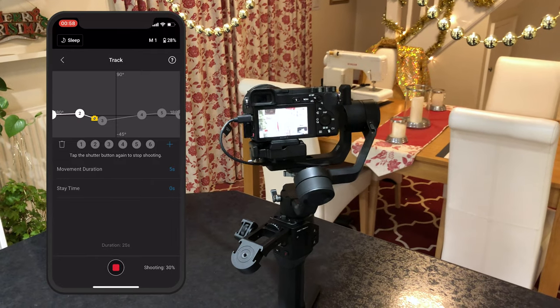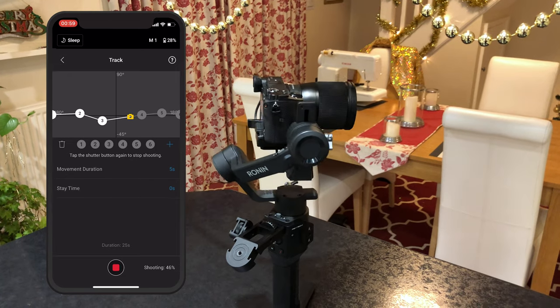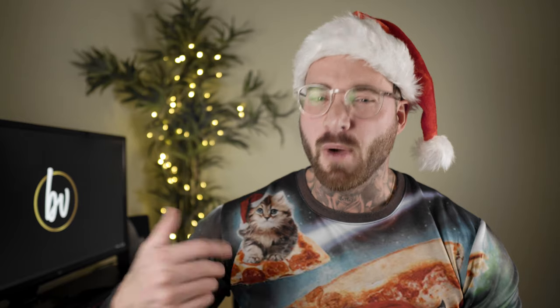I set my duration to 5 seconds between each waypoint and my stay time at 0, meaning it didn't stop at each location and was a continuous movement. I won't go into depth on how I did this with my particular gimbal as it will vary on the equipment you use, but if you have the Ronin SC or a feature like this on yours, give it a try and see what works best for you. This is how you can get consistent movement in each shot — this is also how the big studios do it except they use an arm or a track. The planning and shooting is the most important part.